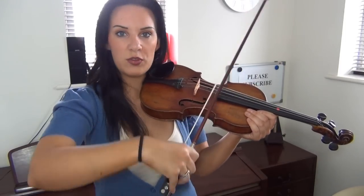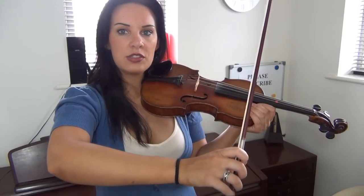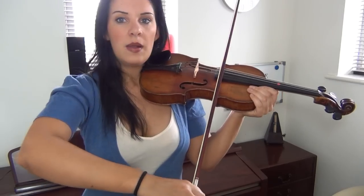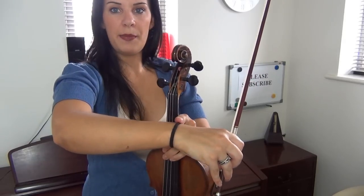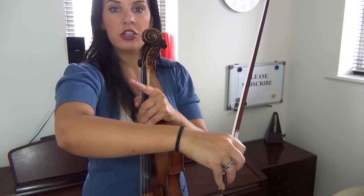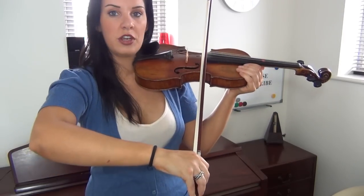This movement for the semiquaver passage — sixteenth notes and anything like that — is all going to be coming from the wrist, not the fingers. It's almost like an up and down or maybe diagonal movement. You'll notice that anything from my hairband upward to my shoulder should not move at all. All you should see moving is everything from the hairband to the wrist — from the little black line to the wrist should only be moving.